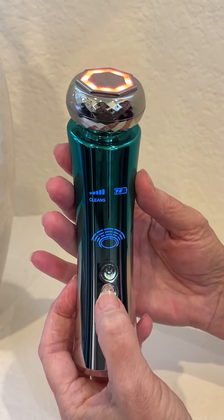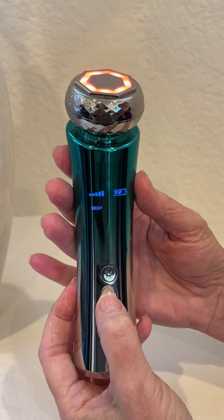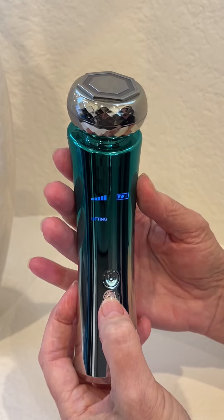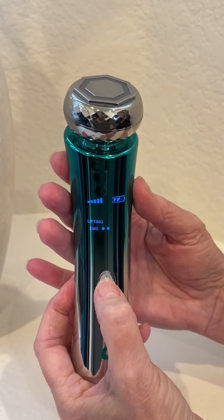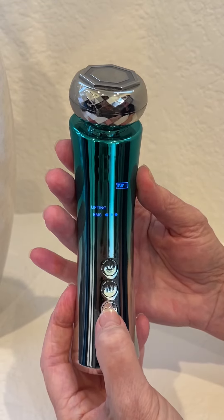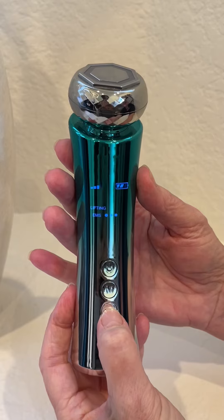We're going to now go from cleanse to seep. After seep is lifting, and the same thing you can do — if you want to have microcurrent, you hit the on and off button quickly. If you want the vibration to go down, you can turn it off or turn it back on again with the plus and minus button.